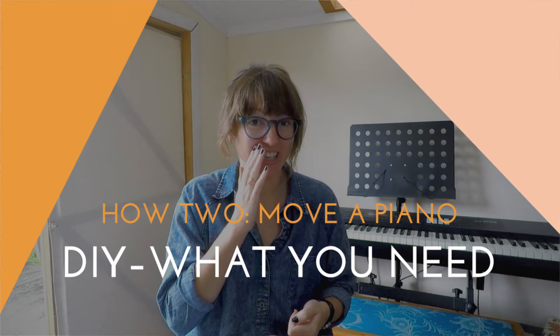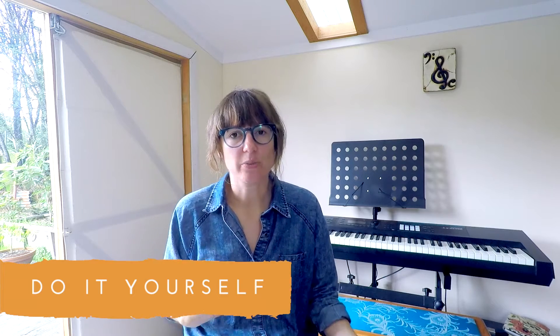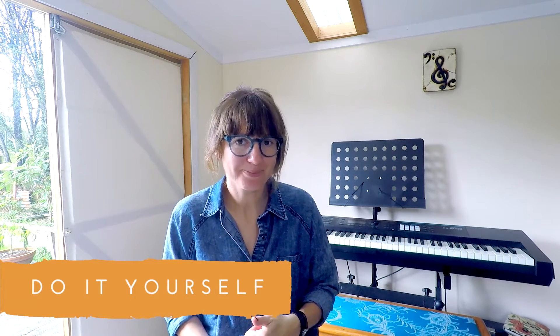For all the hardcore people out there who are going to try and move the piano themselves with some trustworthy friends, the cost of moving yourself is also something to be considered because it's not just the free option — there is no free option.